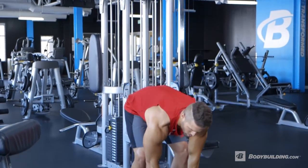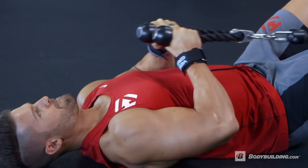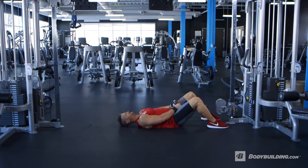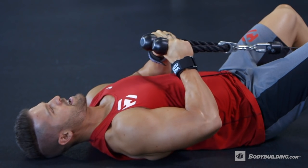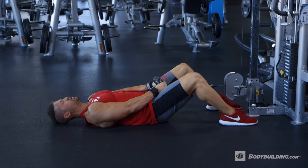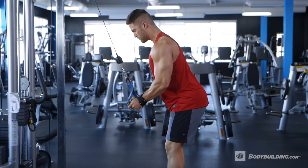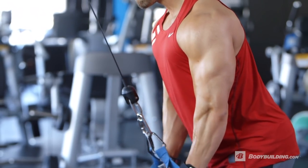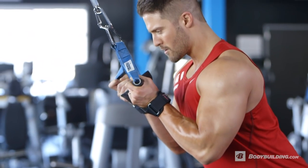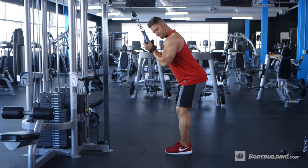Our final exercise superset is a lying hammer curl using a rope, paired with a reverse grip triceps extension on the cable. The lying hammer curl is a great way to target the brachialis, which will bring thickness to the arm and focus on fully developing the thickness you see when you look at the biceps. The reverse grip triceps extension on the cable changes the angle by changing the grip, so you're going to feel it target a different part of the triceps than a regular triceps extension. The goal is to maximize development on all heads of the triceps.